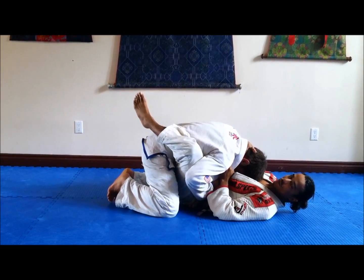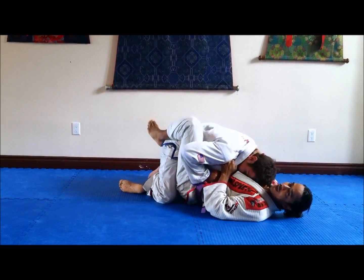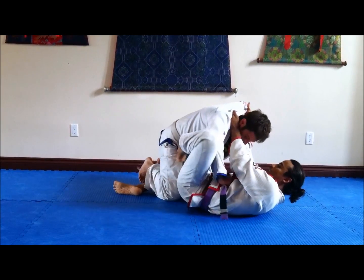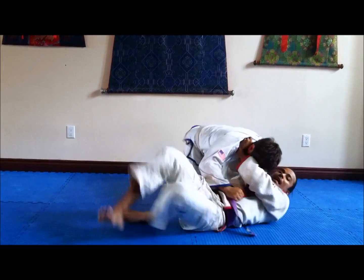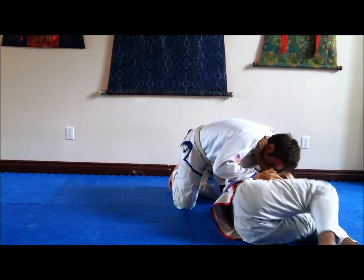Usually what they're going to do is try to pass — come with the knee up over the leg and start passing. As they start passing, you're sinking this one here. You can even put this hook here to kick, but it's not necessary. You can just slide, or use the hook to kick, or just slide out — and here you get the baseball choke. The baseball choke: you spin, and you spin here.